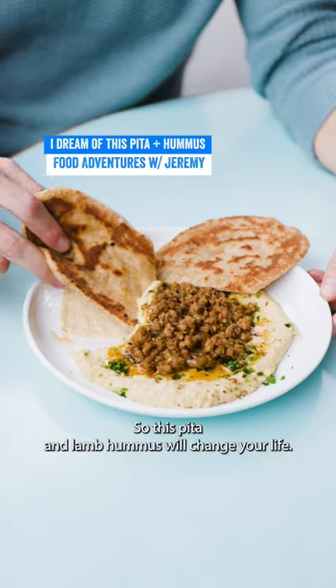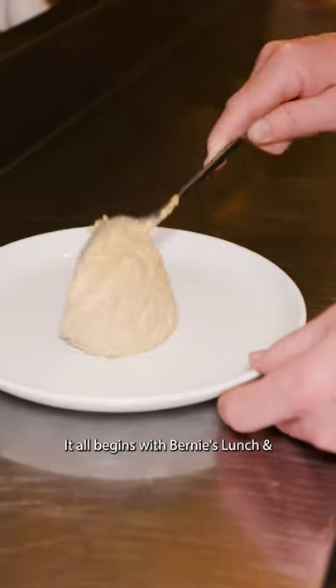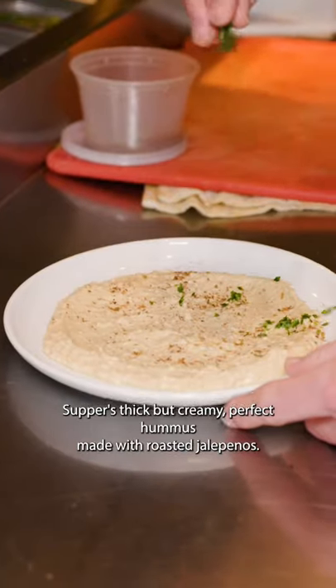So this pita and lamb hummus will change your life. Let me tell you why. It all begins with Bernie's Lunch and Supper's thick but creamy perfect hummus made with roasted jalapeños.